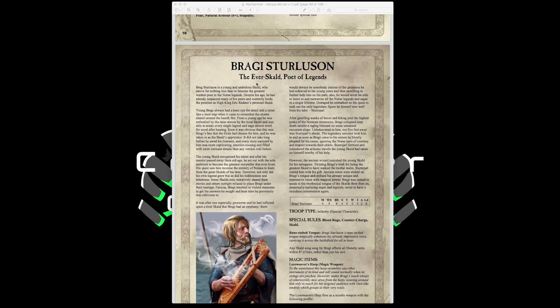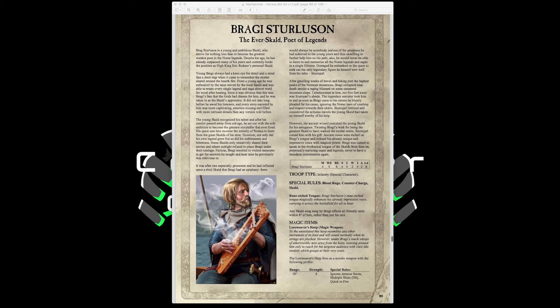Braggy Sterlinson, the Everskald, Poet of Legends, is the rock star of the Scalds. He has Movement 4, Weapon Skill 4, Ballistic Skill 4, Strength and Toughness 4, 2 Wounds, Initiative 4, 2 Attacks, Leadership 8, with Blood Rage, Counter Charge, and the Scald rule. His Rune Edge Tongue means any Scald song he sings affects all friendly units within 8 inches rather than just his own unit — very attractive. His Lower Weaver's Harp is a magic weapon that fires 18-inch, Strength 4, Multiple Shots D6, Quick to Fire — behold the power of rock. A unique and useful special character.